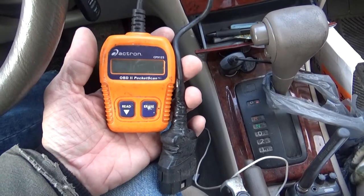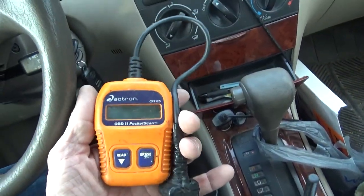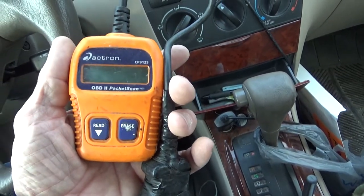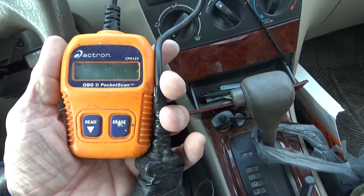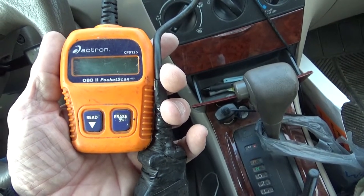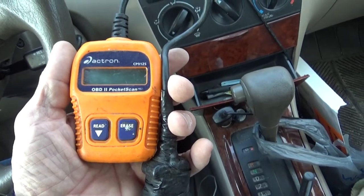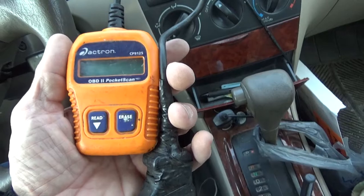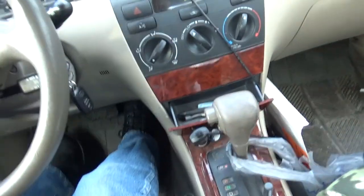On the other hand, if you're looking at a car you're thinking about purchasing, one of these little tools — including these you can buy at the local Walmart — you can plug one into the car you're thinking about buying and find out if there are any pending codes hiding or any little things you should be aware of.